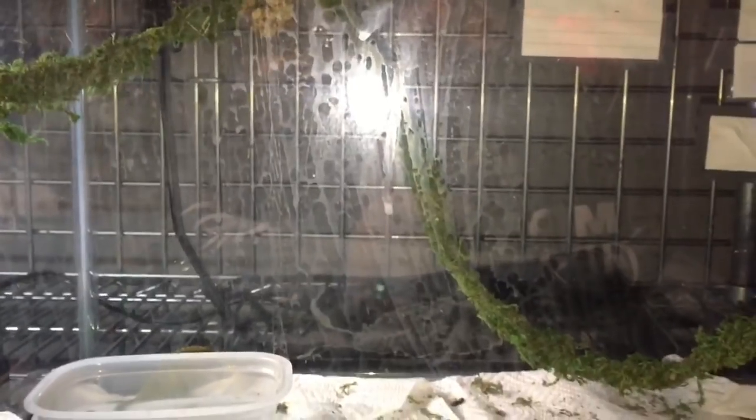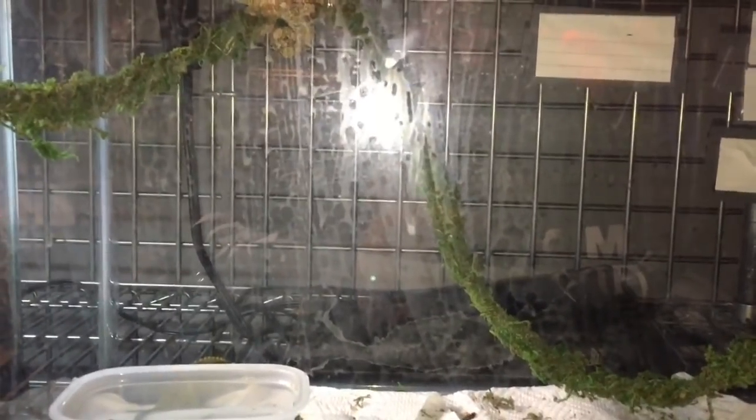Some of you guys might have seen I got some Jackson Chameleons from the expo. I got a pair — a male and a female. This is my first time ever having them. There's the female up there, all camouflaged, and the male's back there. I threw them in this just as a temporary enclosure to get them out of the container I brought them home in while I was getting their real enclosure ready.